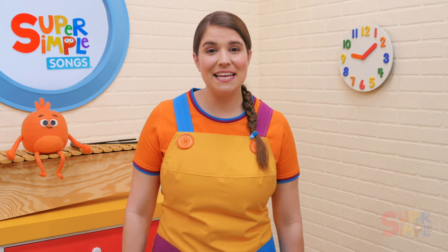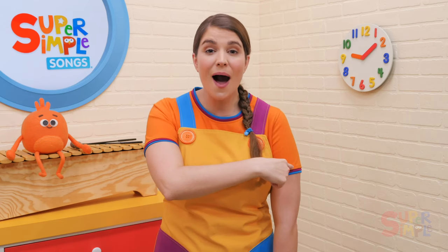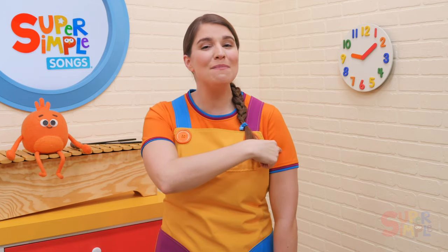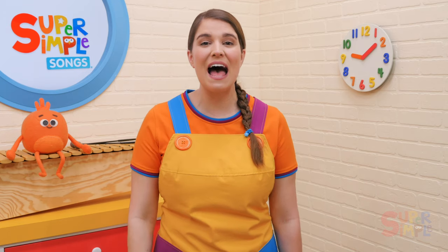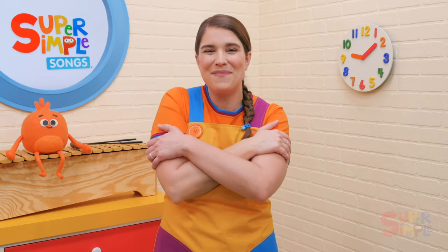My teddy bear has two arms, two arms, two arms. My teddy bear has two arms. I love my teddy bear.